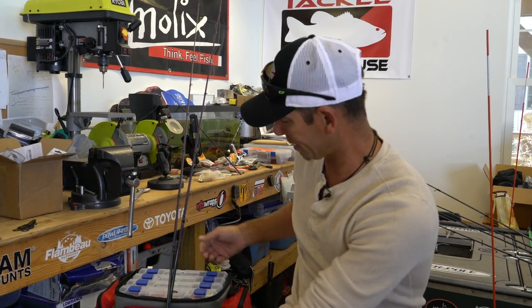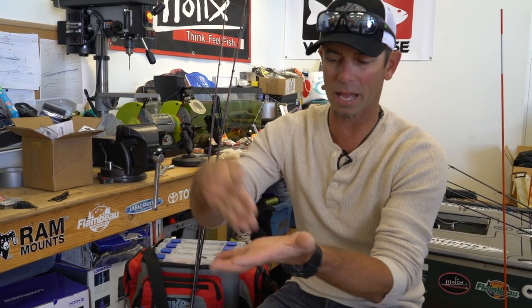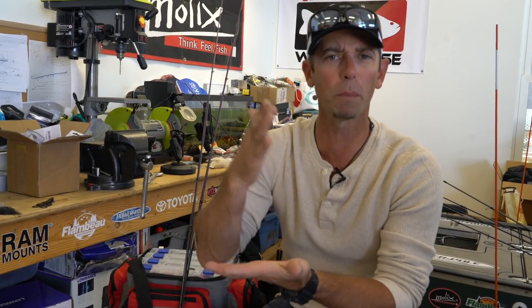Baits were really key. Going to Spain I didn't know what to bring, so I brought a flambeau pack with a lot of lures and tried a lot of different stuff. What ended up being key is lures that stayed on the bottom and contacted that rock. Chatterbaits, spinnerbaits, crankbaits — lures that stayed above the rock didn't get the bites. Those baits attracted other predator fish like pike and zander, which are basically walleye. But if the bait was on the bottom grinding in the rock, that was the key.